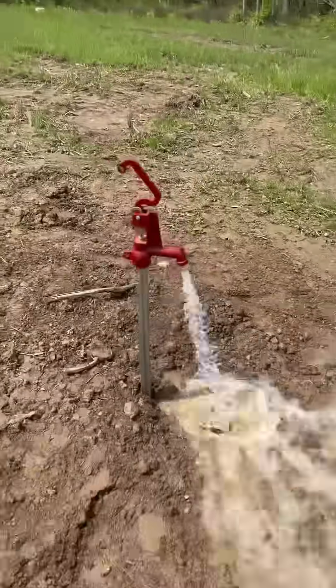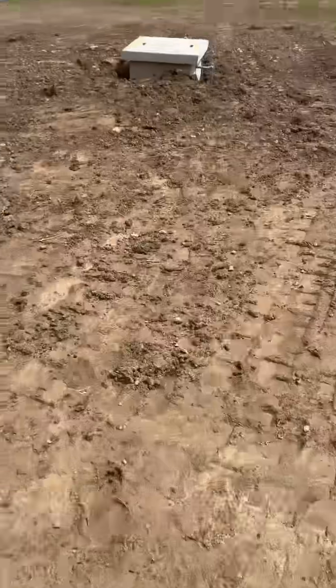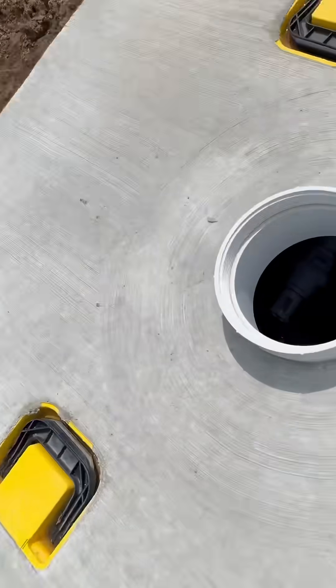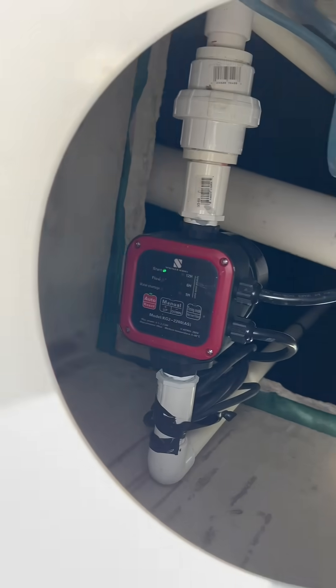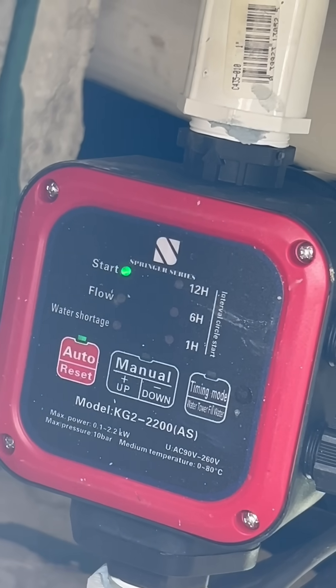And then as soon as you close that valve, the water shuts off. It detects that buildup of pressure and shuts down your pump through this controller, and then you'd only have the one green light illuminated. It's as simple as that — very easy to install.